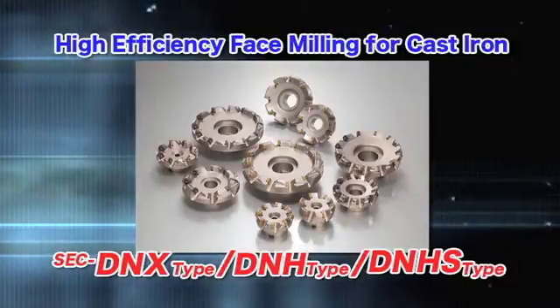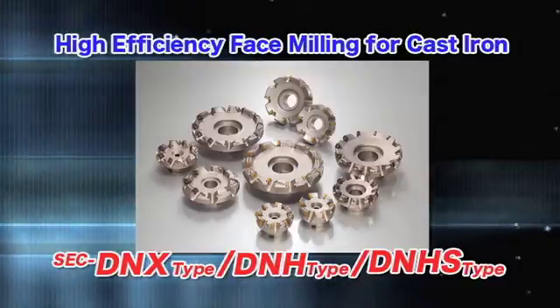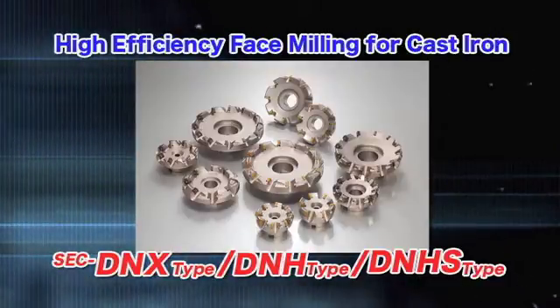These cutters achieve high-efficiency cutting performance for cast iron and cast steel, announcing the new DNX series.